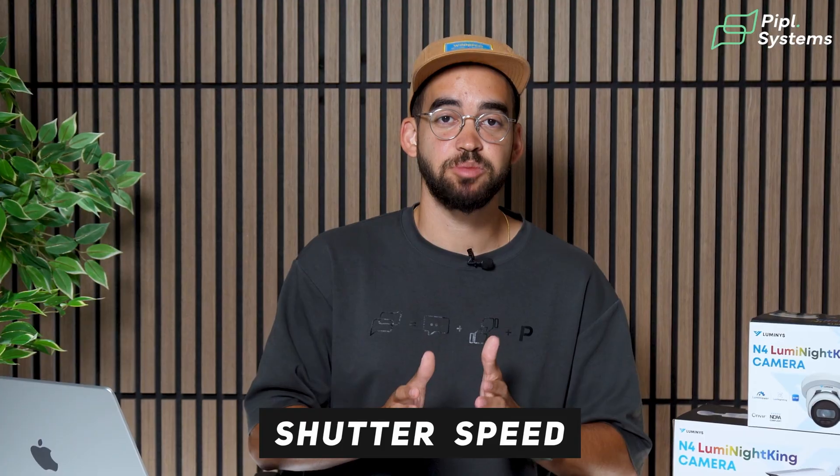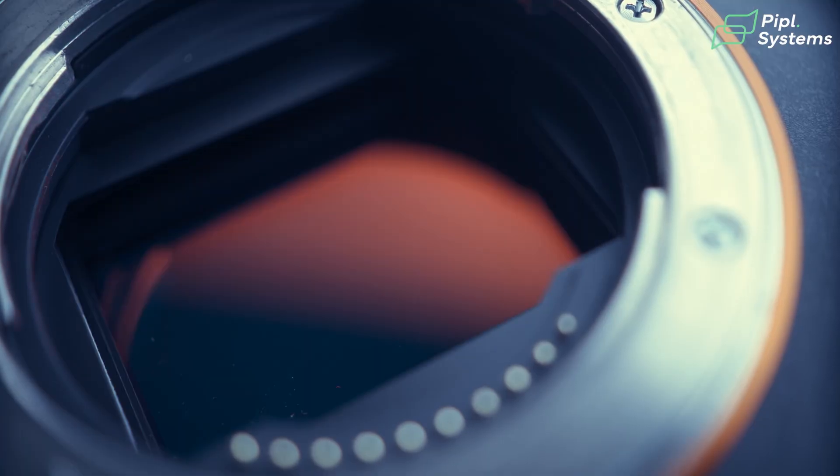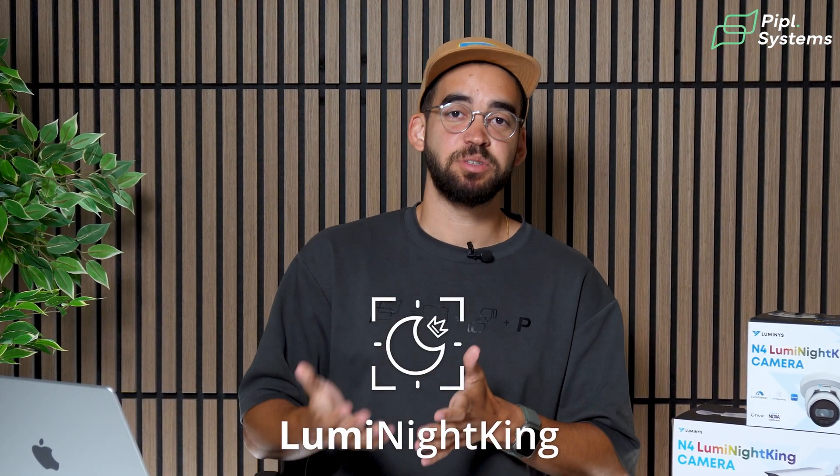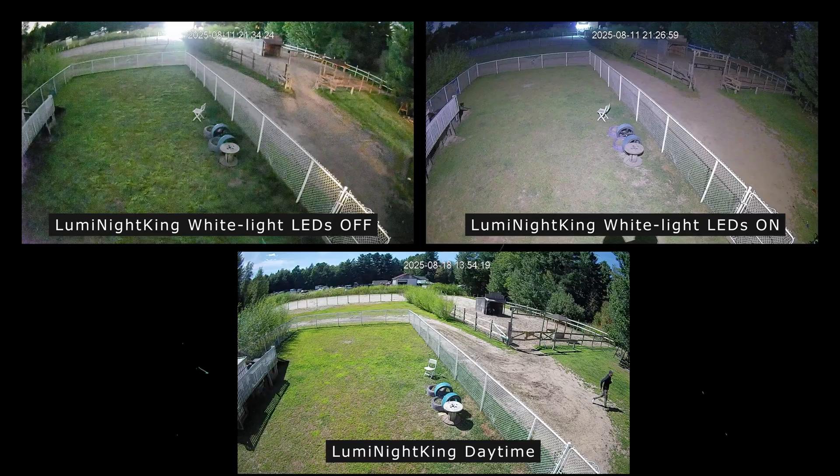When talking about shutter speed, this is how long it takes for each frame to gather light. If you go slower, it creates a brighter image but can create motion blur. If you go faster, better image quality, but the image can get really dark. And lastly, the AI ISP from Lumi Night King — it's not magic, it's more like a color correction process from the AI. It really helps recreate the colors and reduce noise in the picture, taking the image data from daytime and recreating those colors at nighttime — that's why you have such vivid colors at night.